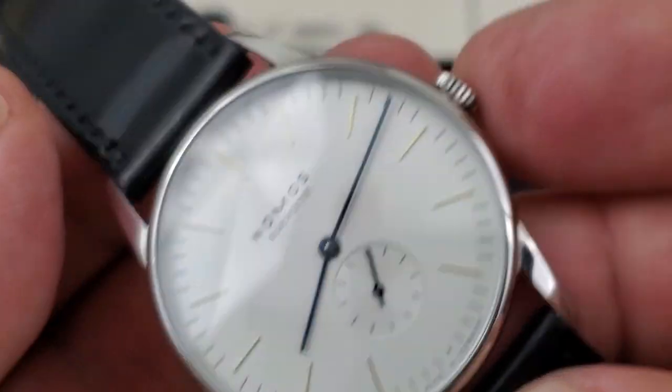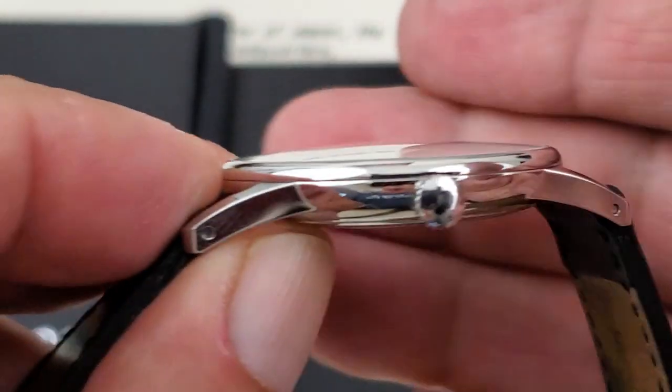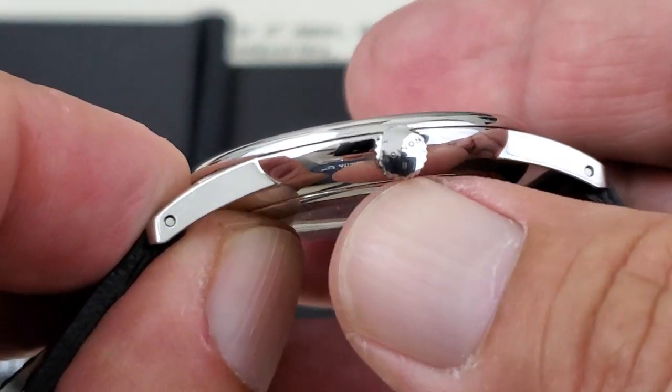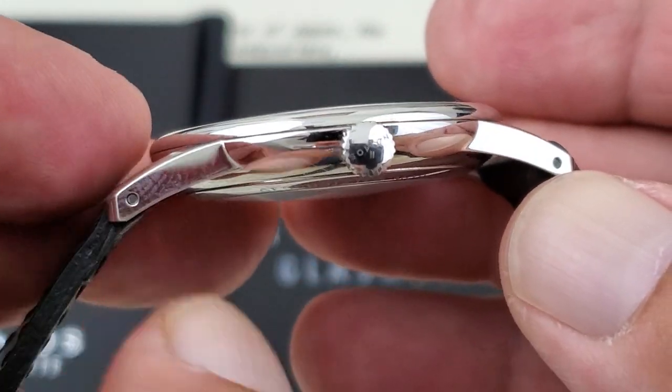Everything is polished on the case — no brushing whatsoever. But for a dress watch, which this definitely is, it really shines and looks nice. You have the Nomos name on the little crown, very hard to see. And it's nice to see they've put the pierced lugs on this watch as well.